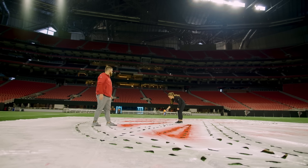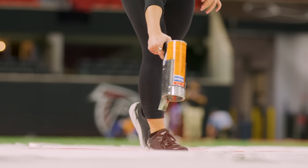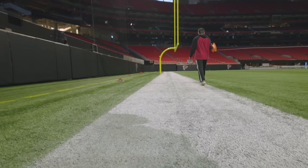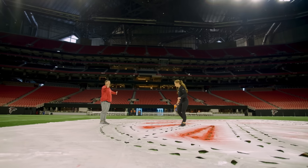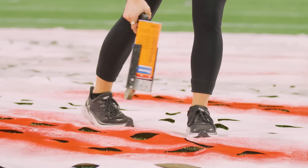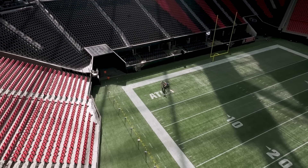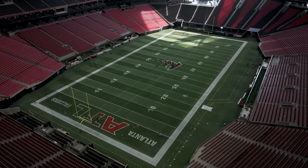Let me ask you this — you said lie on the feet so it doesn't move. How do y'all place it to make sure it's at the right spot every week? So we measure the center of the field in both directions. Luckily, the 50 yard line kind of marks it for us here. And then we measure in between the hash marks so that lengthwise we're lined up.